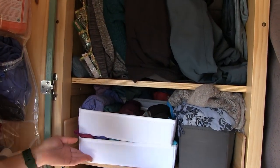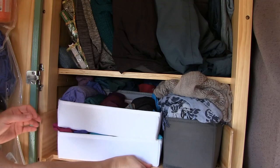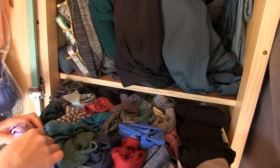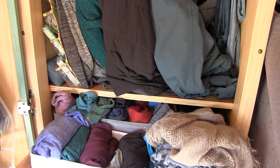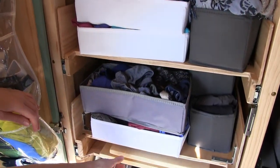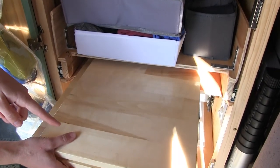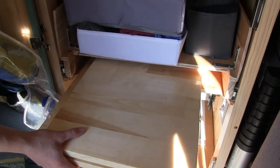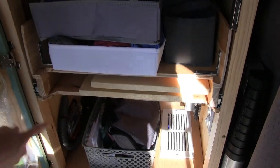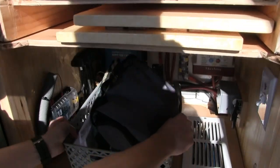Why are the clothes all rolled up? I found these drawers actually have little compartments, so each one stays in its own little slot — that's been really handy. Another one pulls out, and then these pieces of wood actually help form the bed, along with the table — I just have them stored here. Down here we have most of the guts.